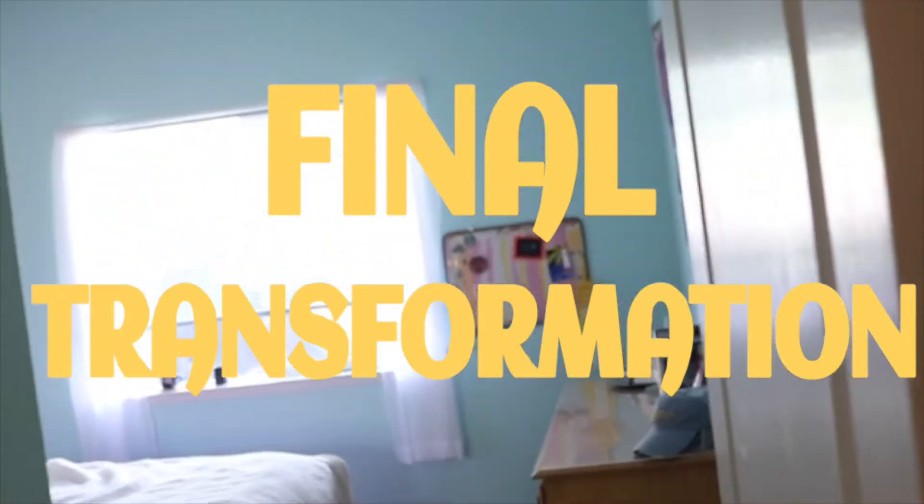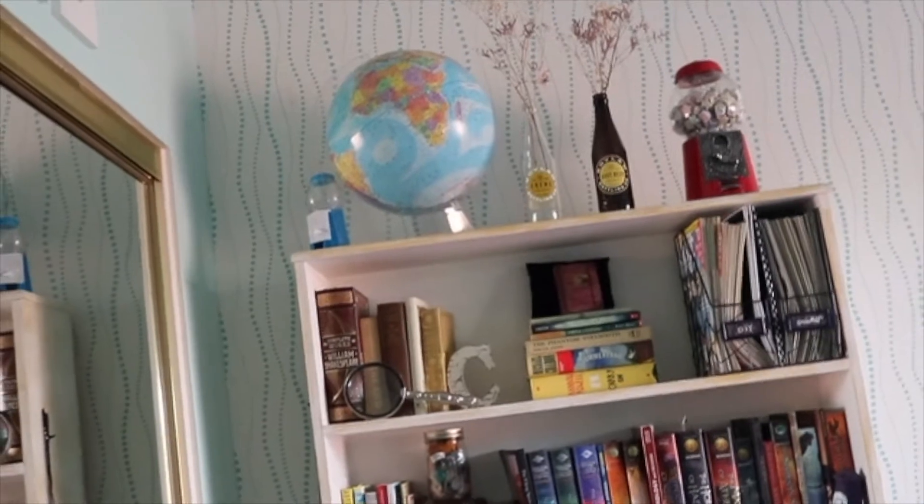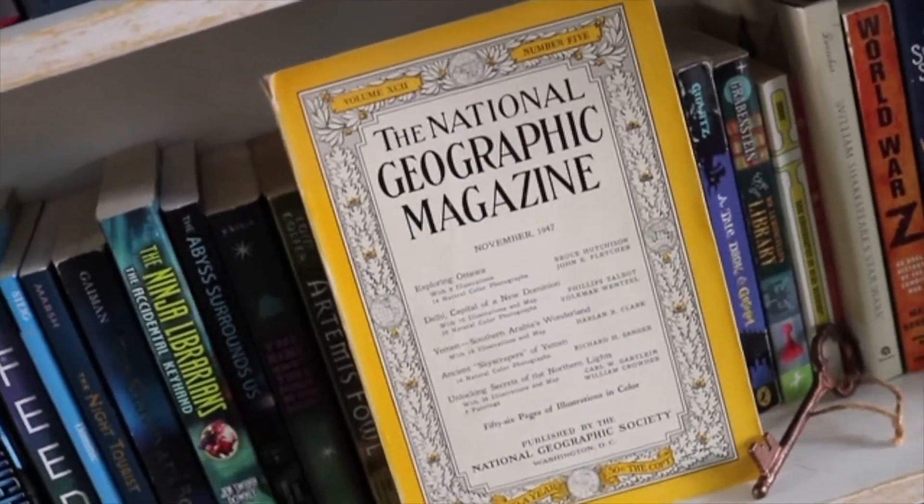Final transformation — so exciting! As you can see, the color is a lot lighter before; it feels airy and fresh. There's my bookshelf with the added edition of my very prized 1940s National Geographic. That's right — your girl's got a copy of National Geographic from the 1940s. And it's pretty cool.